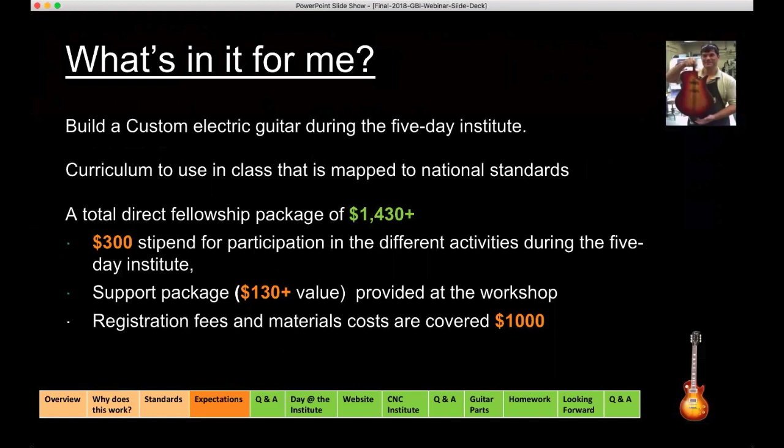What is in it for you? You're going to build a custom electronic guitar within five days. You're going to receive the curriculum to use in your class — in fact, the curriculum is up on guitarbuilding.org right now. You're going to receive a direct fellowship package of at least $1,400 in value, including a $300 stipend that covers differential on lunch costs. You'll receive a support package covering all trainer costs, equipment fees, and guitar kits — all covered through the National Science Foundation grant — adding up to a value of over $1,400.